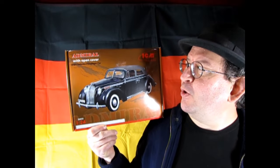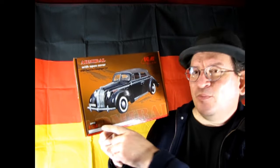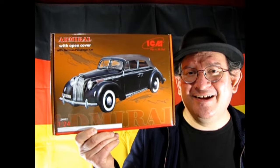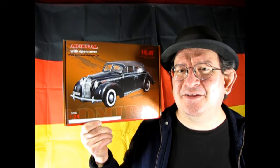Hello once again, Monster Hobby's model car garage mechanics and welcome back to World Tour 2024 where I'm going to show you some great cars of the world. Today we went over to Germany and we are going to take a look at ICM's Opel Admiral with open cover. Without further ado, let's go down to the bench and take a look at this amazing car.